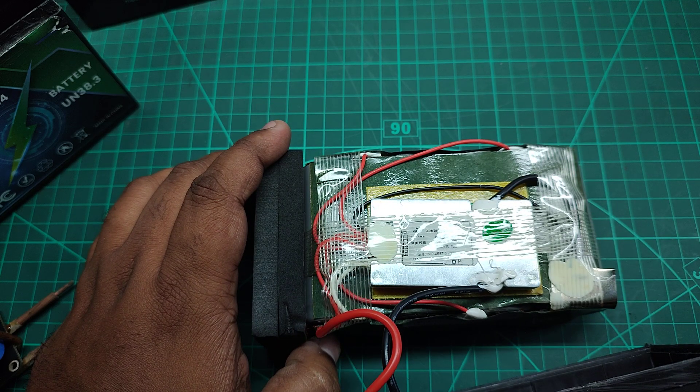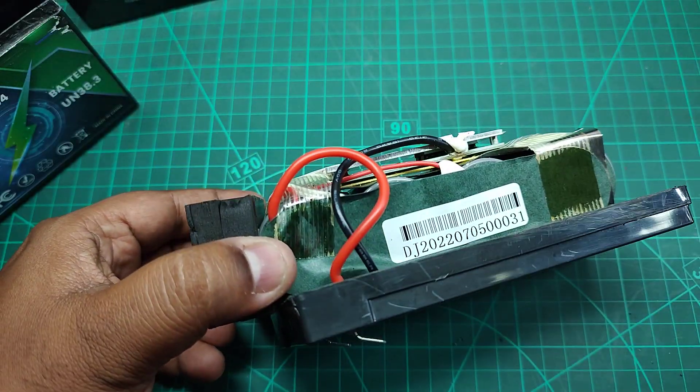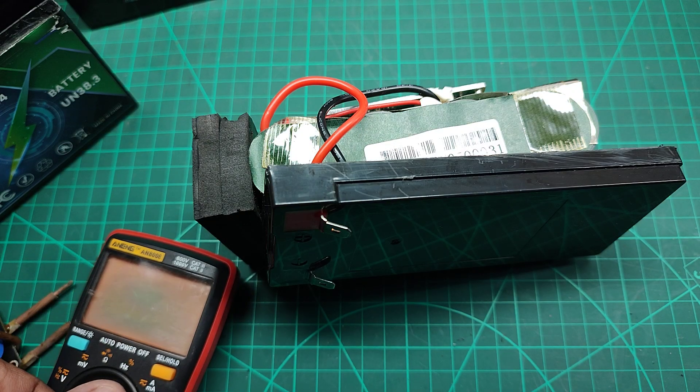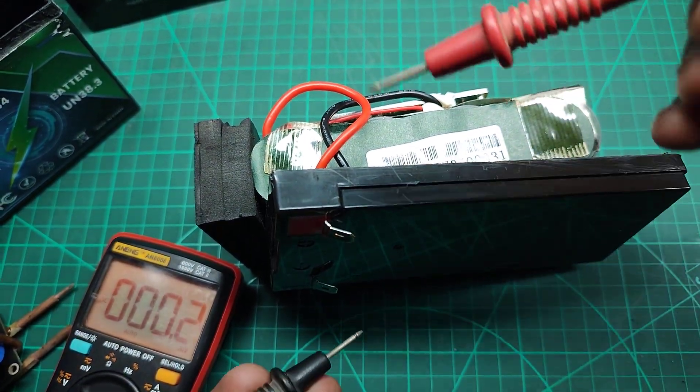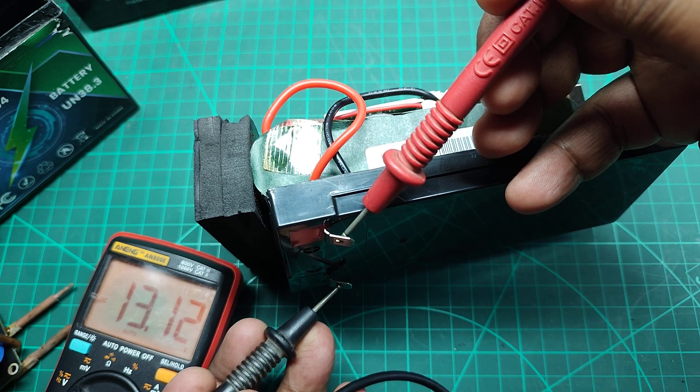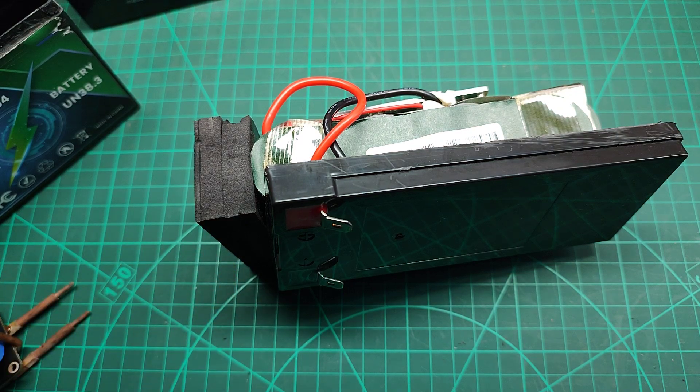If I measure the voltage of this battery right now, you'll see it's fully charged — I just unboxed it a few hours back. Unlike old-school lead acid batteries, which typically have a full charge voltage of 12.6 volts, this one reads almost 13 volts at full charge.